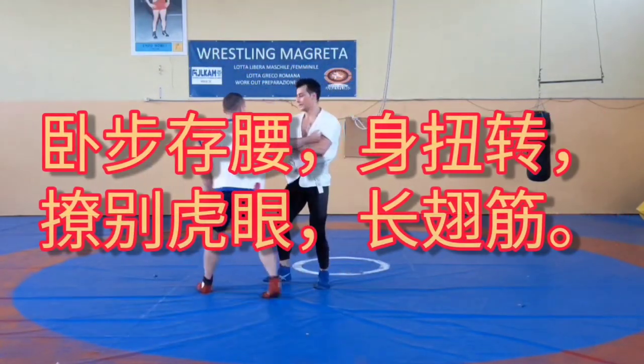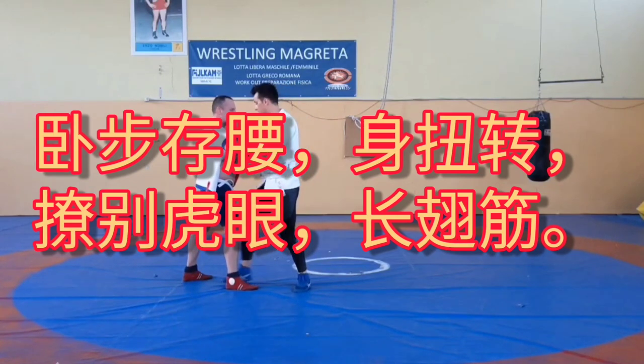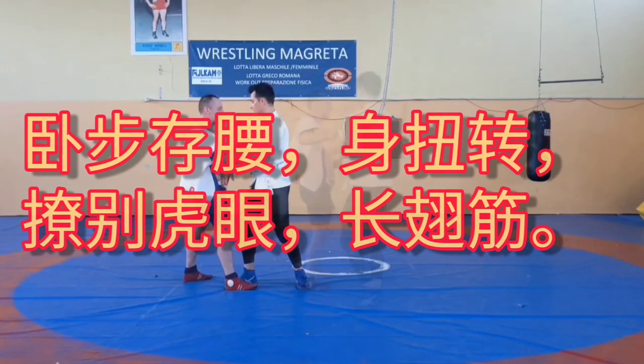Crotch your step, tuck your waist, twist and turn your body, lift and separate the tiger's eye, pull with your lats.